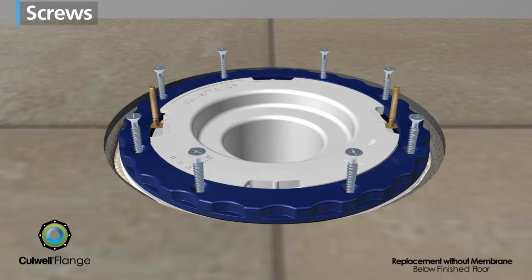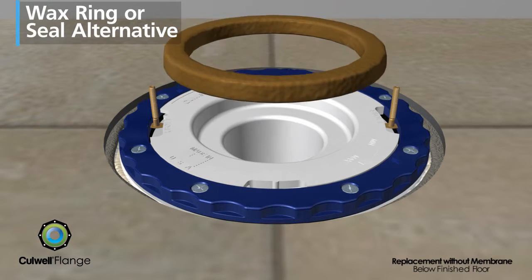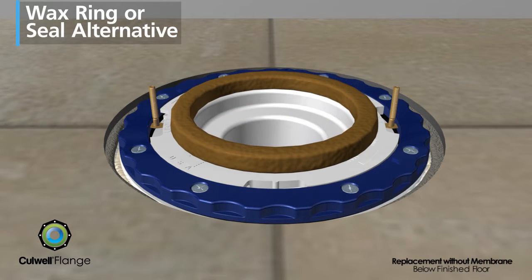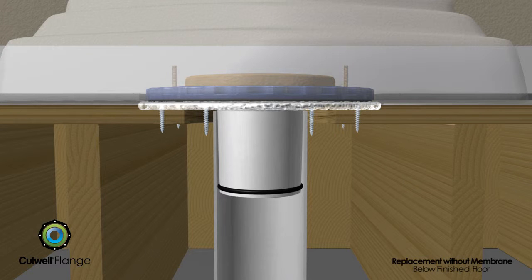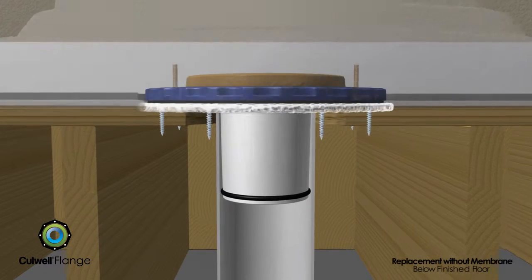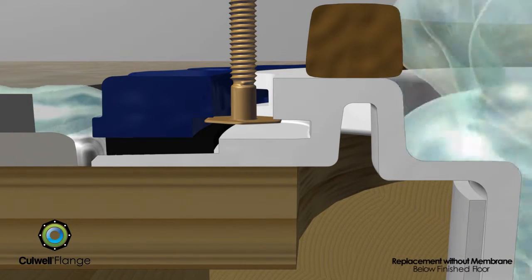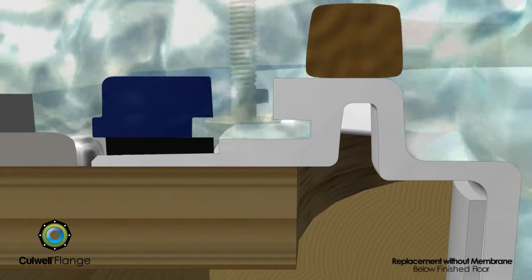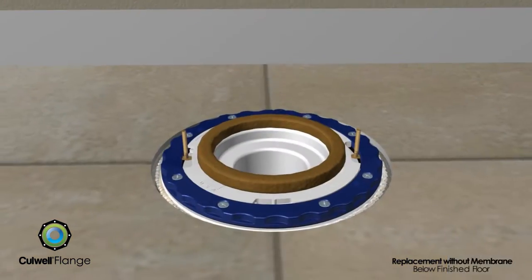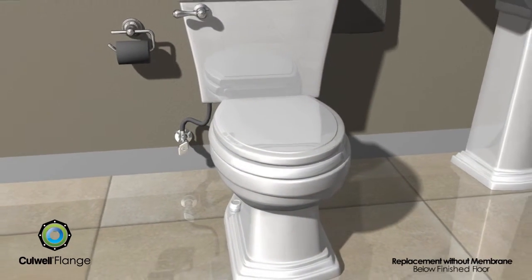The clamping ring is hand tightened clockwise and the closet bolts are adjusted and centered. Then screws attach it to the subfloor, engaging the gaskets to complete the installation. A wax ring or seal alternative is used on top of the Cullwell flange for sealing the base of the toilet to the drain pipe. The toilet is then secured to the flange using the standard closet bolts. With its unique floor sealing properties, the Cullwell flange provides added seal protection to help prevent leakage into the subfloor, potentially saving thousands of dollars in time and repairs.